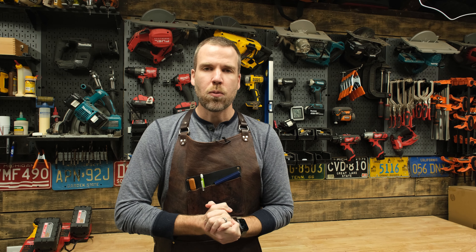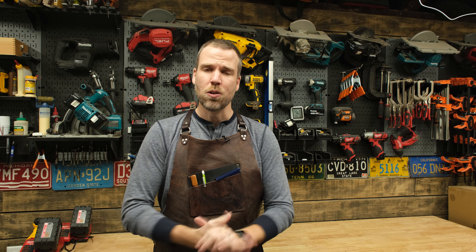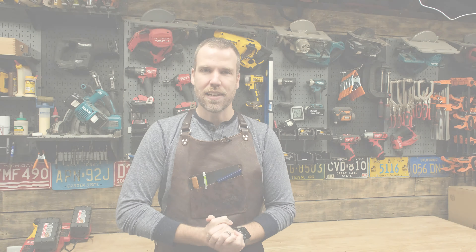Hey, what's up guys? It's Adam from Moise Guy DIY and today we're going to be talking about five tips that every beginner woodworker or DIYer should know. So grab a pen and paper and let's check these out.